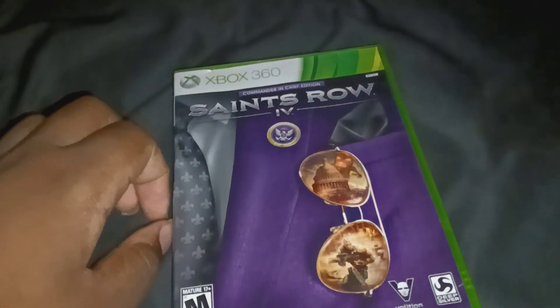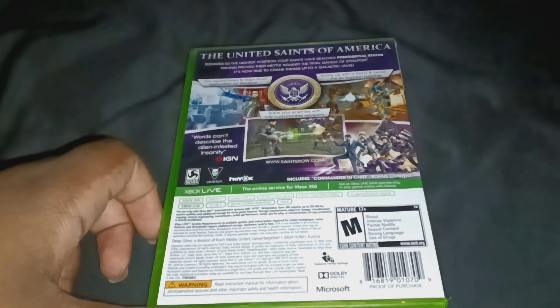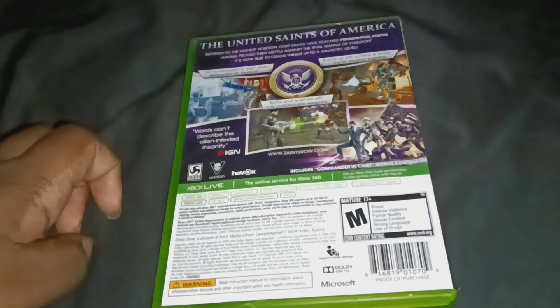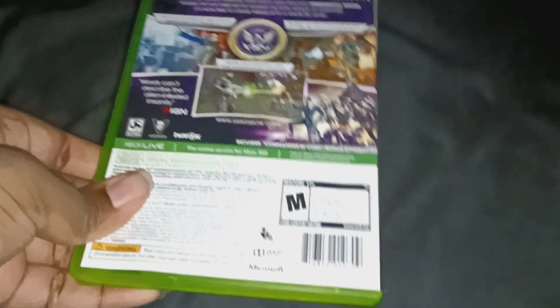Next up, I got Sychiro IV Commander Edition. I played this game a couple of times. I played it on PS3 via PlayStation Now, and then I played the reelected version. And now I actually have the 360 version for the first time.